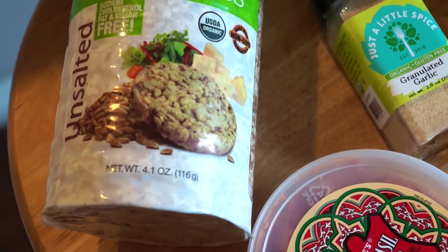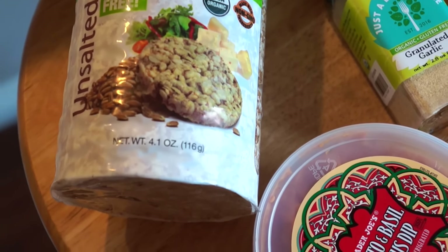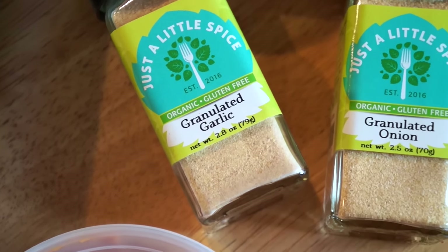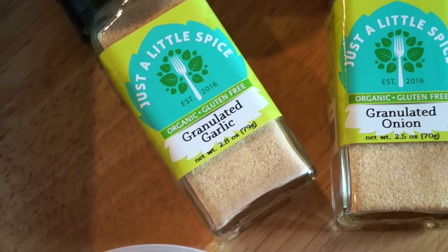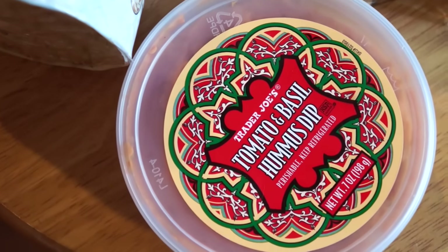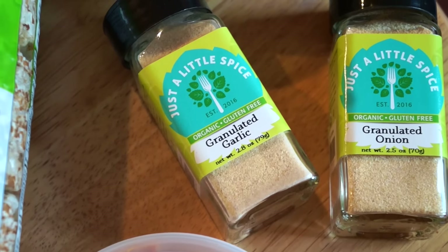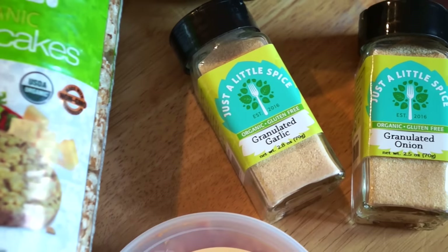For lunch I'm going to do some rice cakes. These are organic puffed cakes made with spelt — a whole ancient grain. They're sodium-free, cholesterol-free, fat-free, sugar-free, USDA organic, and non-GMO. I'm also going to be using Just a Little Spice granulated garlic and granulated onion.